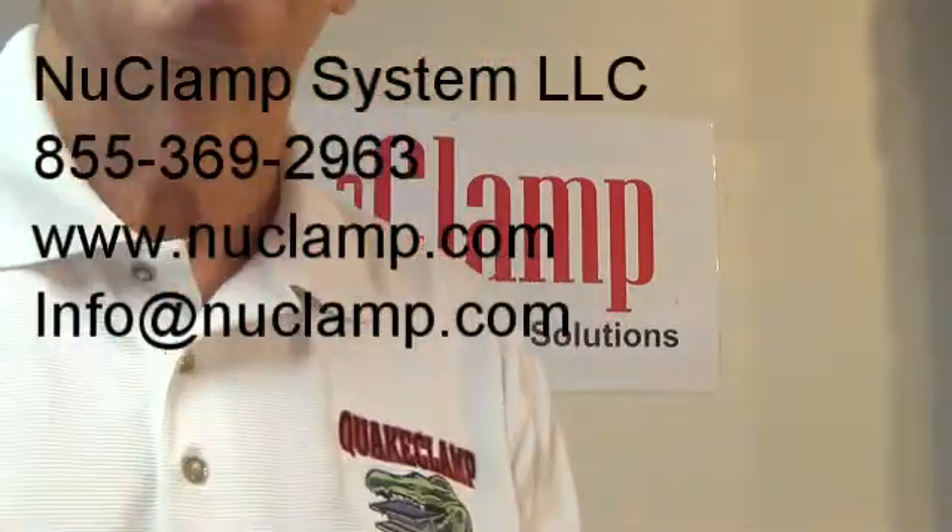Thank you. We are continuing to look for companies to help us manufacture, distribute, and sell our new clamp products. Contact us. Thank you.